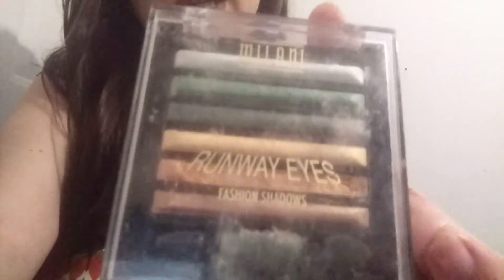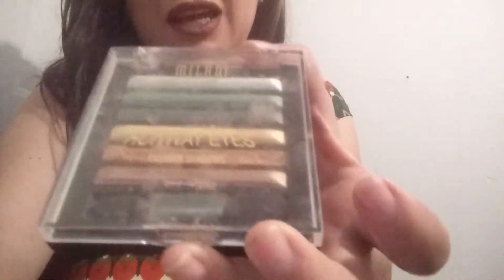The first one is by Milani — it's Runway Eyes and the color is 505 Glamorous. It has really pretty light greens all the way to dark greens, and then light golds with dark golds. I really like this palette and I'm going to show you what I have so far.